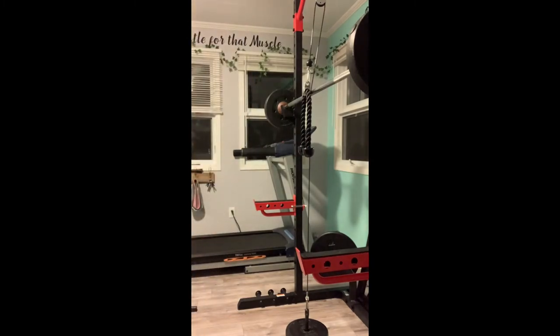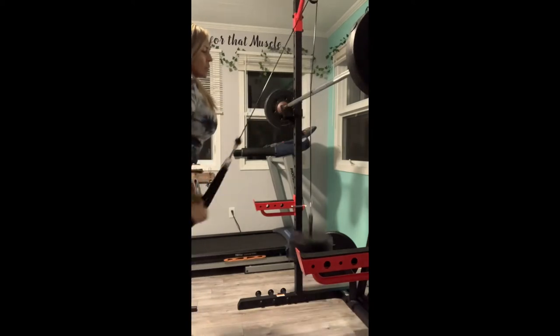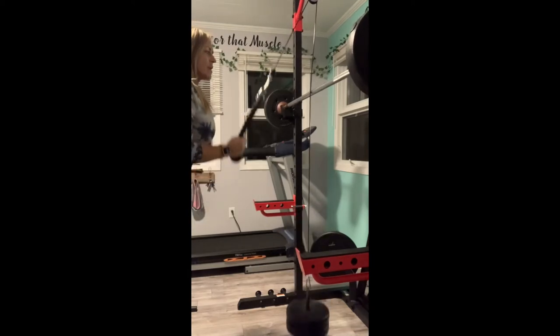You can see the rope attachment I've added here. I'm just going to demonstrate how smooth it is when it moves — it's not rickety or wobbly, it's nice and smooth.